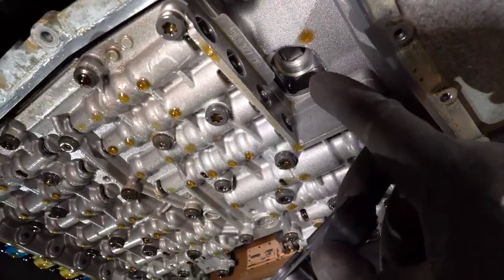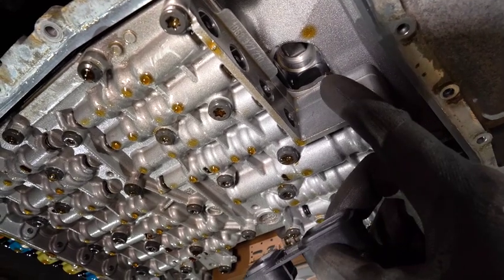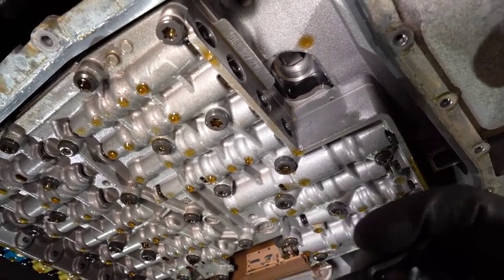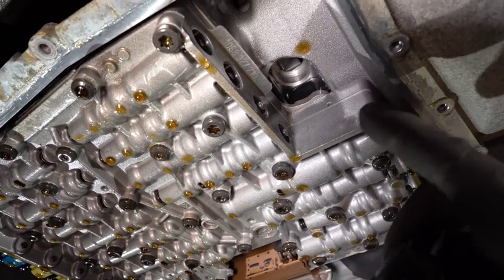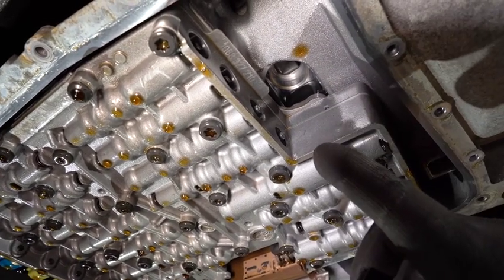Now that we have removed everything, we suggest that you replace the valve body gasket. The gasket is prone to failure and this can lead to transmission issues. Click the link to check out our video on how to do so.